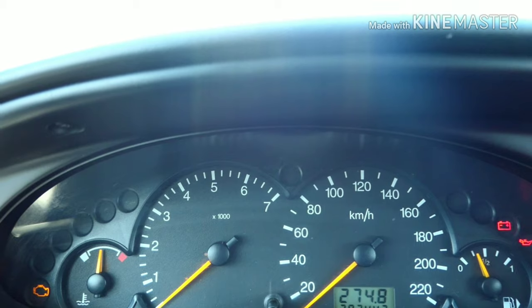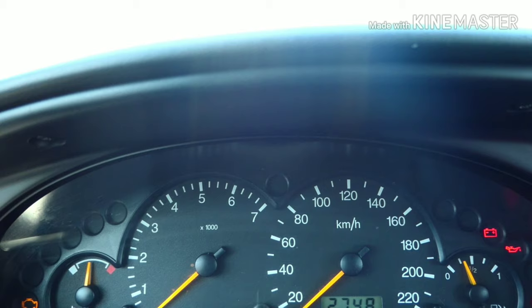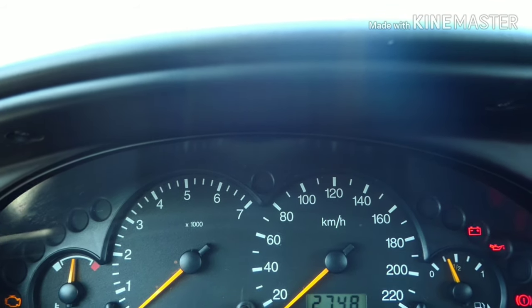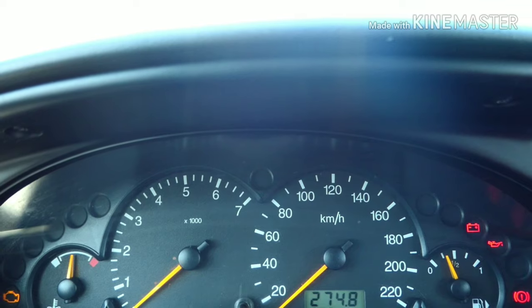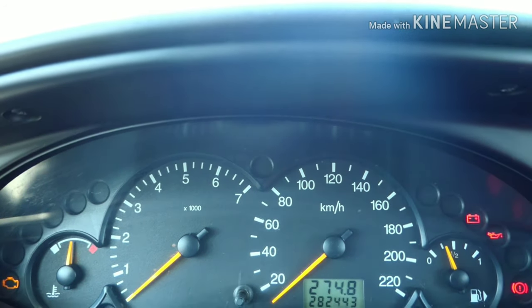Then the engine will be spinning. Then the clutch will release the engine. That is the motion clutch. Now the engine will be installed. This is the first method. We will do the next method.